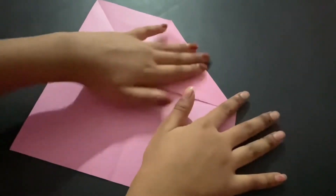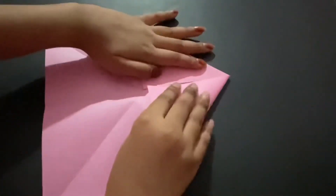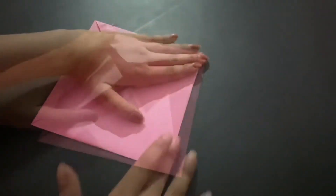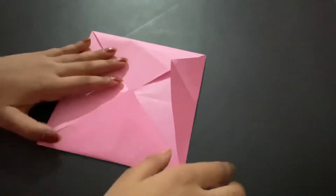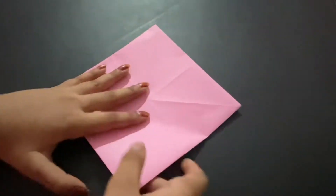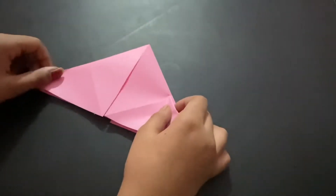Fold all four corners in toward the center. After you have that, flip it over and fold it over like this.